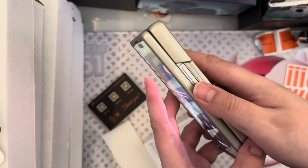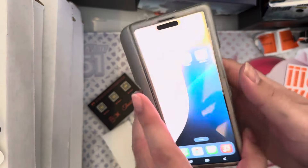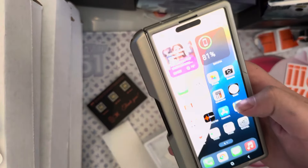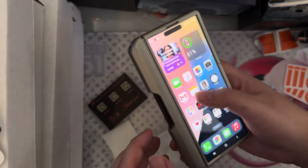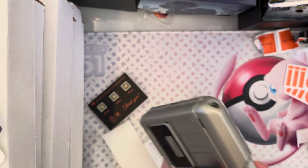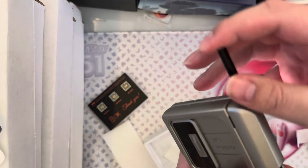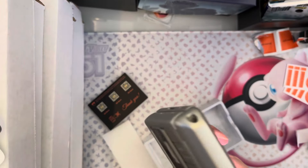Button layout-wise, not the greatest. You can see it blocks off some of the buttons, so it's harder to press the thing. But I will say, for the most part, it's not horrendously bad. And then you have your S-pen right here that kind of just slides right out — you have to really kind of shimmy it out.